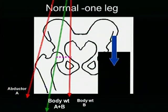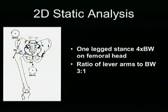The lever arm on the lateral side is short, so the abductors have to work harder and with more force to keep the pelvis stable or the foot off the ground. The lever arm on the lateral side is shorter — it is around 3 to 1 — so the force with which the abductors have to act is very much.